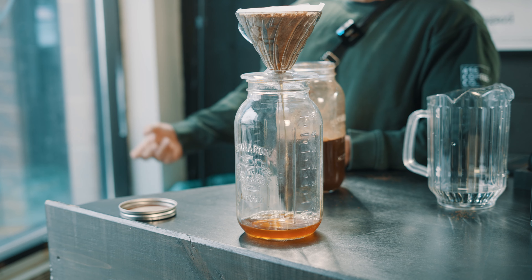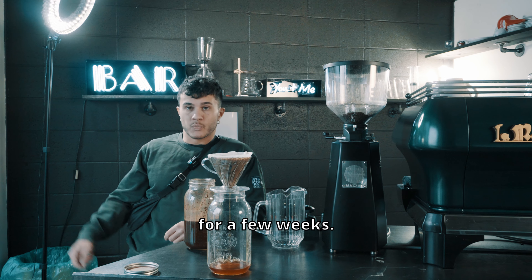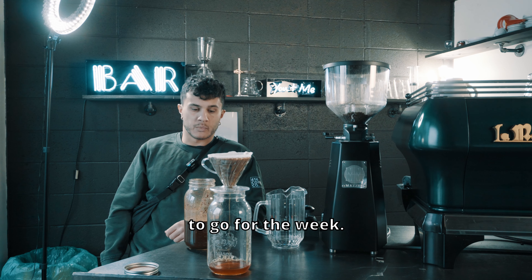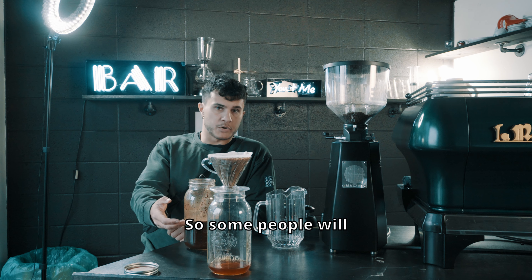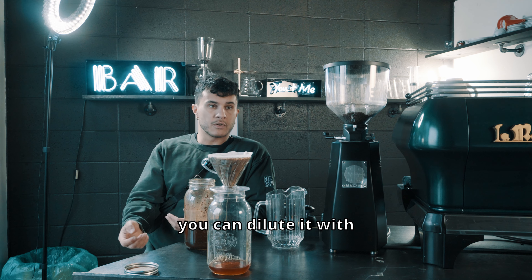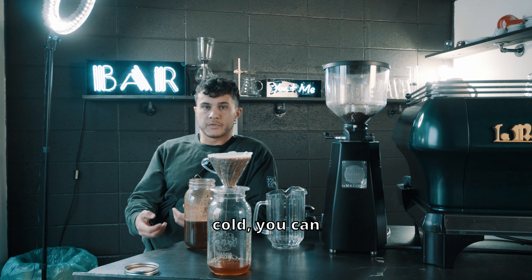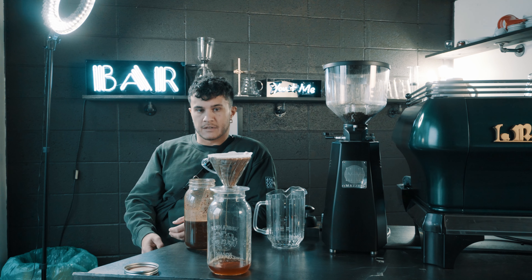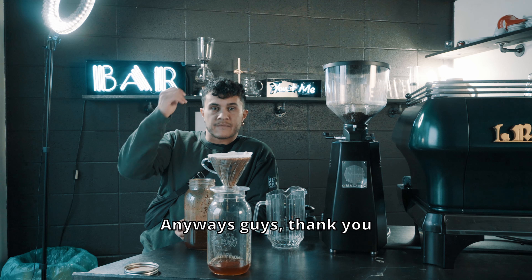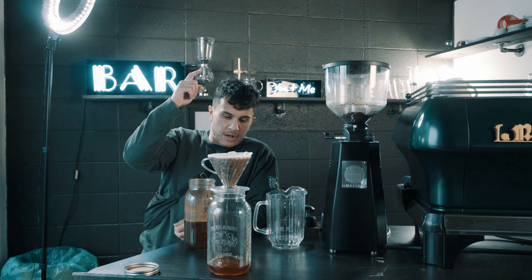Filter the whole thing — should take a few minutes — and then you have great cold brew. You can store this in your fridge for a few weeks, make larger batches, and have all your coffee ready to go for the week. This is a concentrate, so some people drink it straight, but if it's a little too strong you can dilute it with hot or cold water. That's why people love the versatility of cold brew.